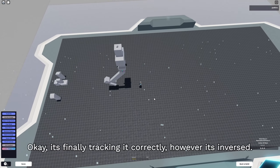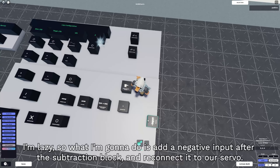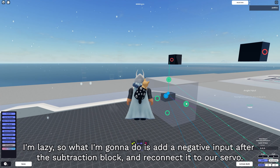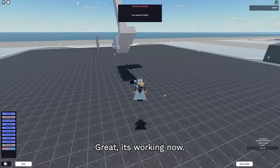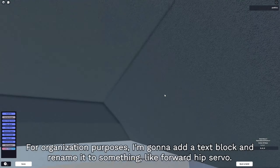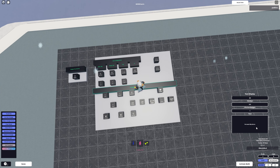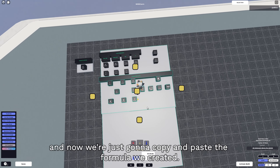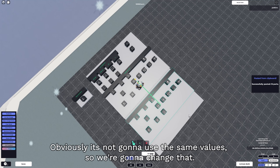It's finally tracking correctly, however it's inversed. Since I'm lazy, what I'm going to do is add a negative input after the subtraction block and reconnect it to our servo. Now it's working! For organization purposes, I'm going to add a text block and rename it to something like 'forward hip servo'. We're going to extend the board a bit, and now we're going to copy and paste the formula we created.